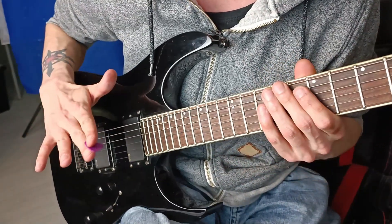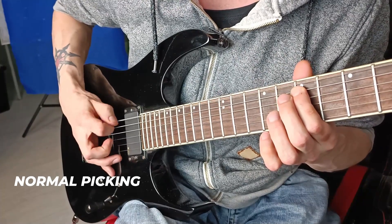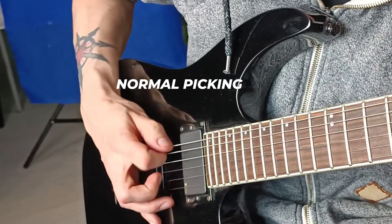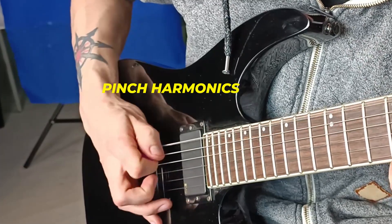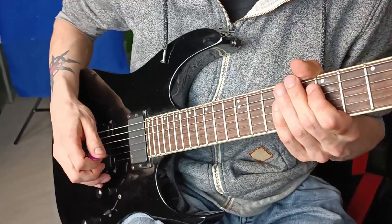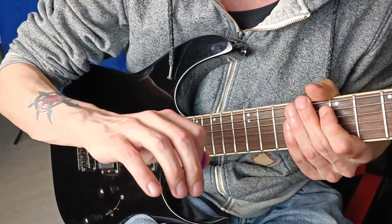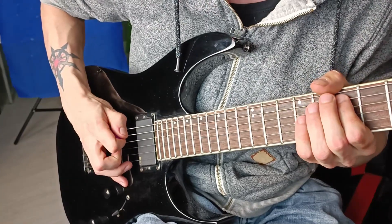Look at my right hand and the motion of my right hand. As you can see, my right hand is doing a motion like it would rotate to the right — like this.